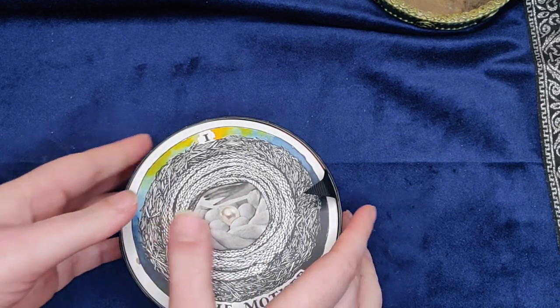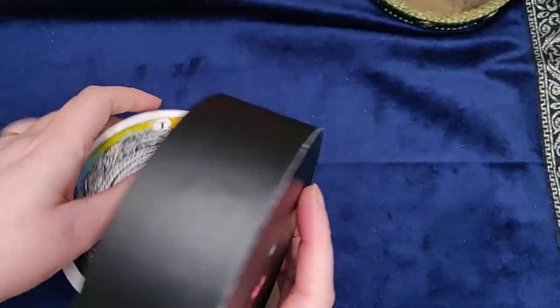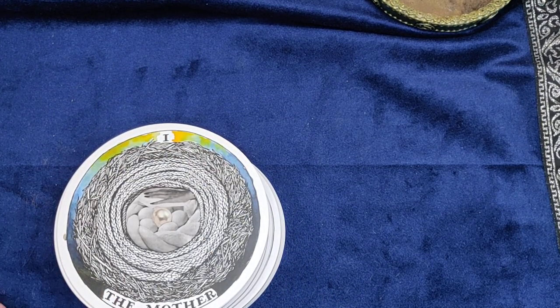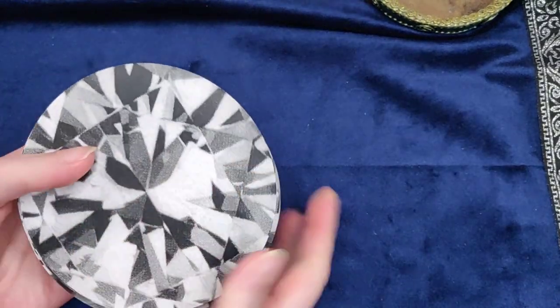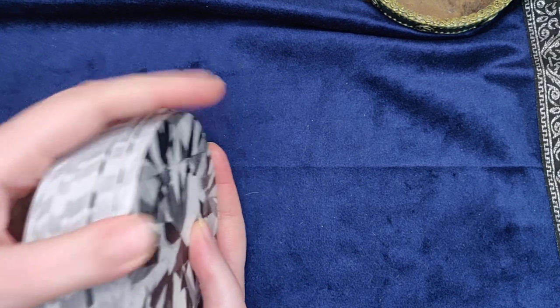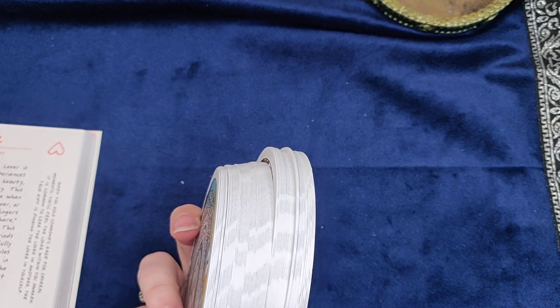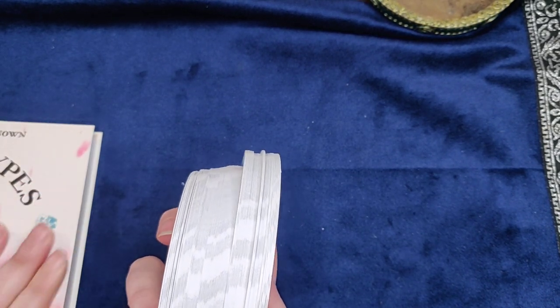The illustrations, the colors, and the quality of the boxes and the guidebook are really good. We've got the back of the deck and all 78 cards here. This oracle deck is one I would definitely suggest you read the guidebook and get to know some of the cards.